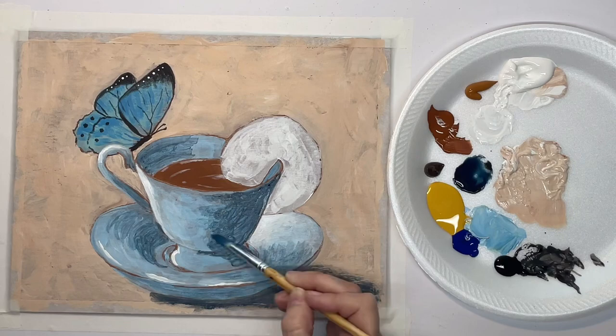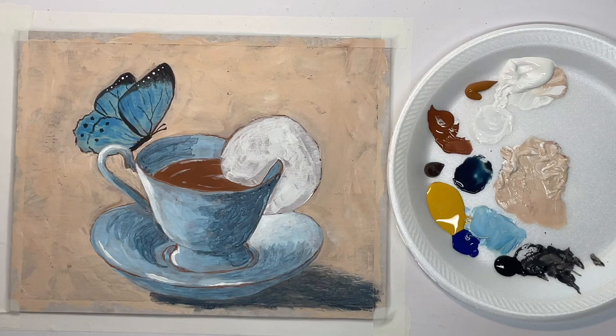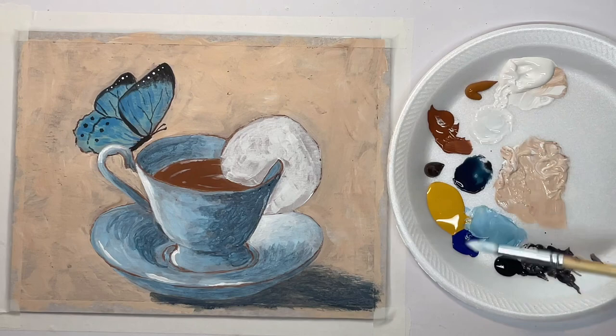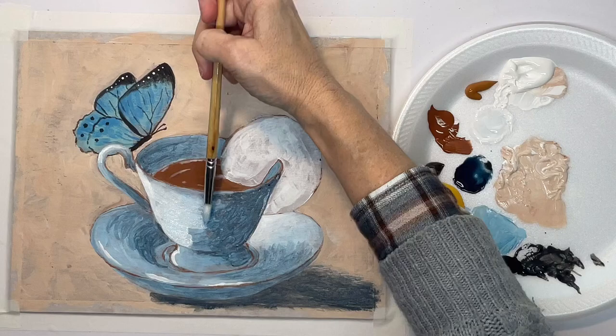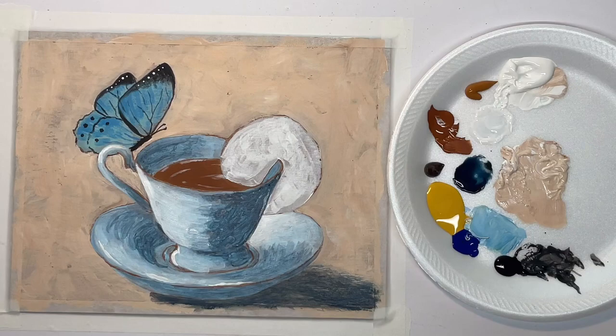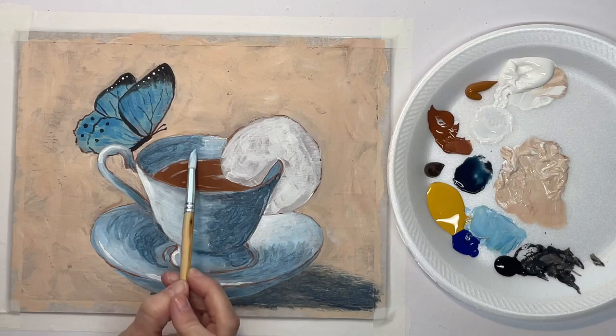Without a lot of paint on my brush I'm just kind of fuzzing those edges out. Now I can come back — this is watered-down white, so when it dries it's not as bright as it looks right now — and I'm just kind of lightening some of the base color of the cup.